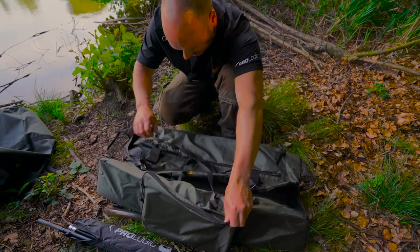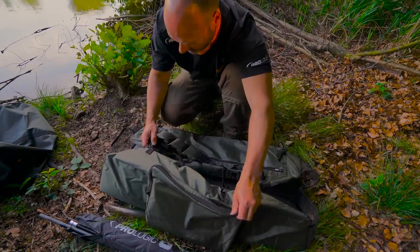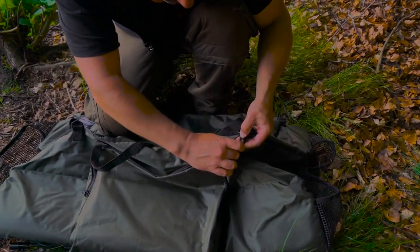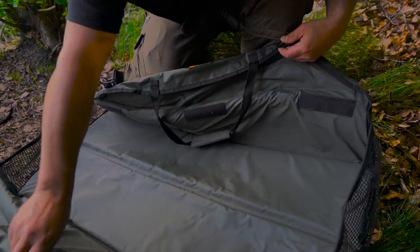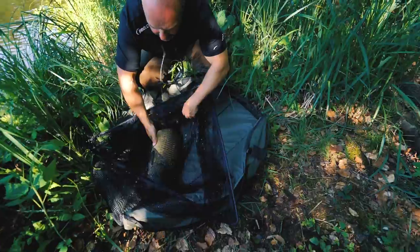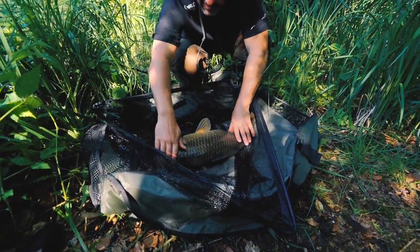There is a great big central mat which I'm just going to unclip and show you. Fully padded, fully functional - although it's called a stalker mat, this is capable of handling very, very big carp.